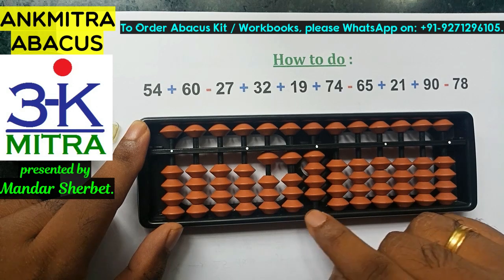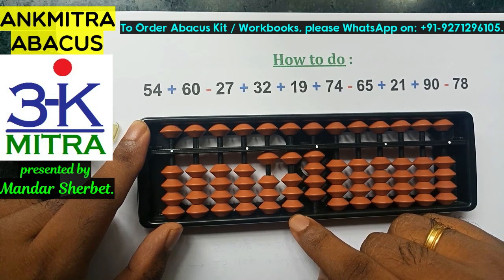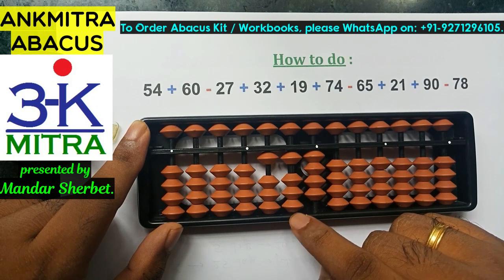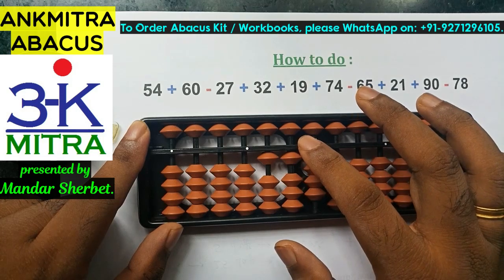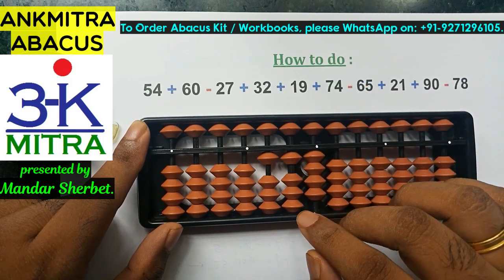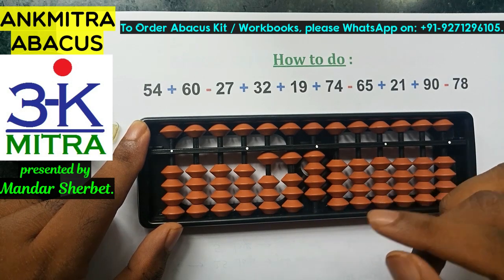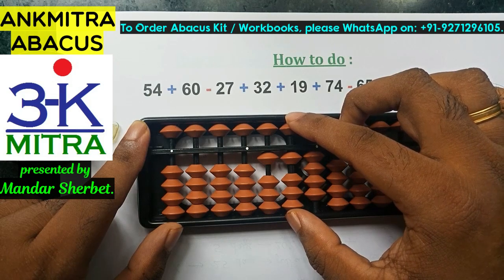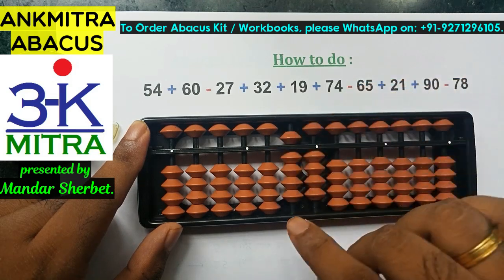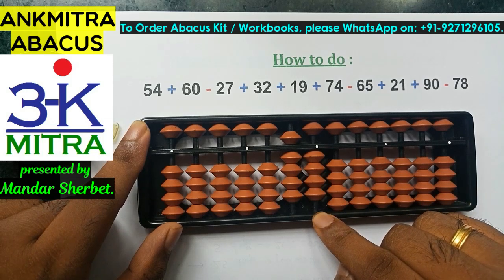The next number is minus 27. I need to subtract 2 on the 10th place and 7 on the units place. Starting with the 10th place: I don't have 2 beads available, nor the upper bead of 5, so I can't use a small friend formula. I'll use the big friend of 2, which is plus 8 minus 10. The minus 2 part on the 10th place is now done.